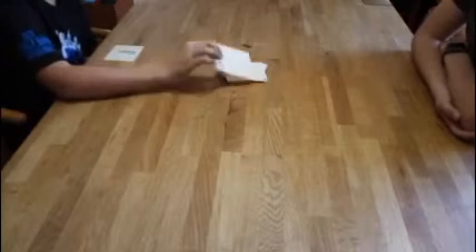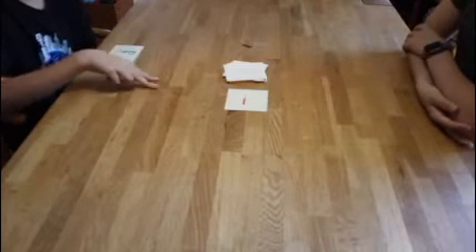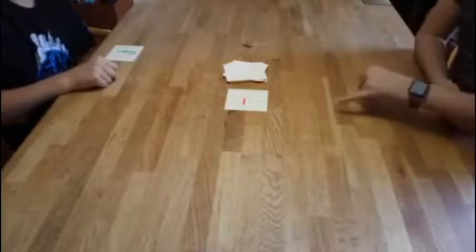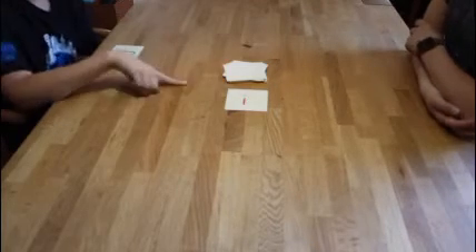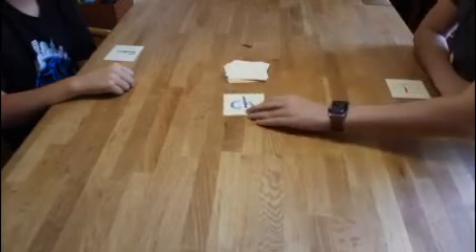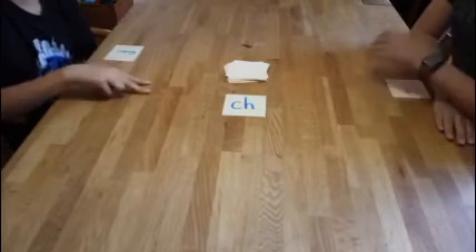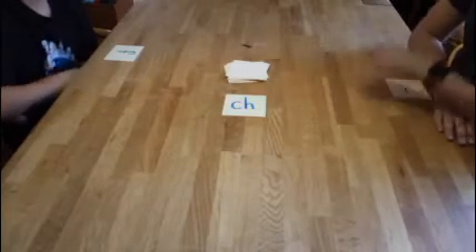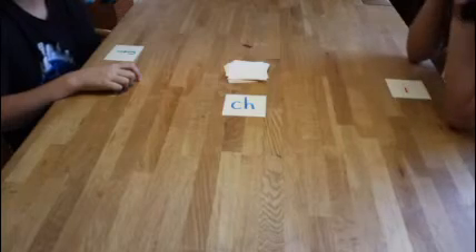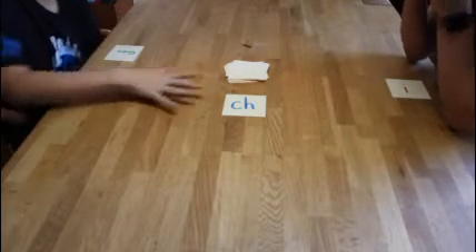Okay Ty, your turn. Flip one over. I — ice, igloo, idea, insect, injury, interrupt... that's it. Okay Sage, your turn again. CH — China, children, chocolate, chili... I can't think of one. So keep playing — maybe choose ten cards to start, then try the whole deck. Have fun with that one.